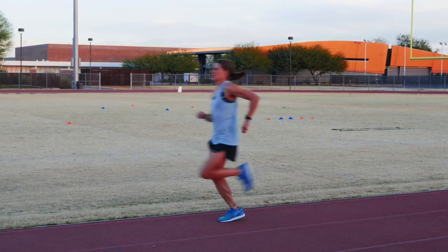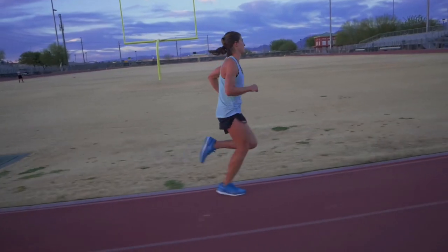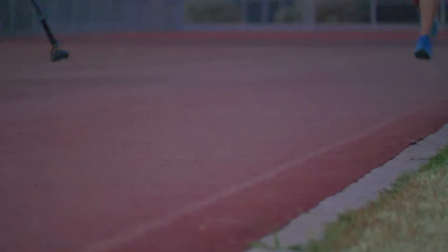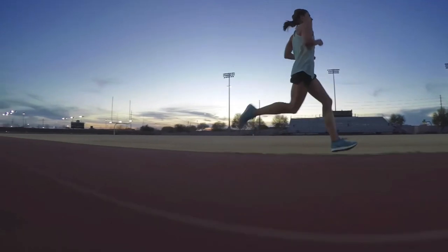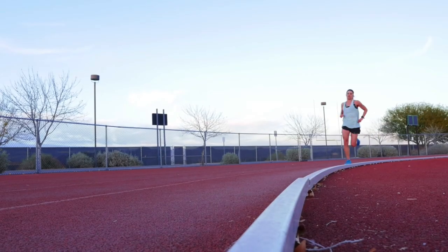A good example of this is in February when we were down in Scottsdale doing some filming with Sarah True, who was training for her first full Ironman distance race. She was still four or five months out from her first full distance race, banging out 400-meter repeats at a really hard effort. And there are so many reasons why, regardless of whether you're doing a really fast race like a sprint or a really endurance-focused race, speed work is incredibly beneficial.